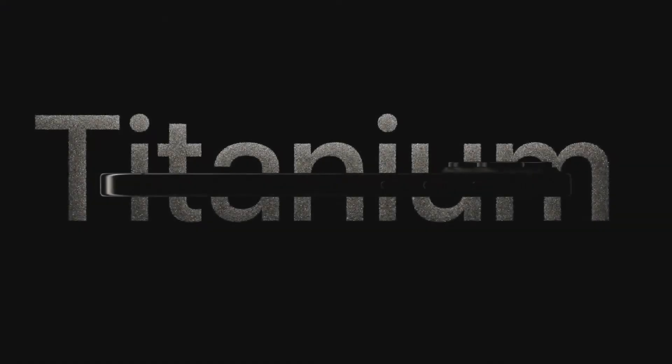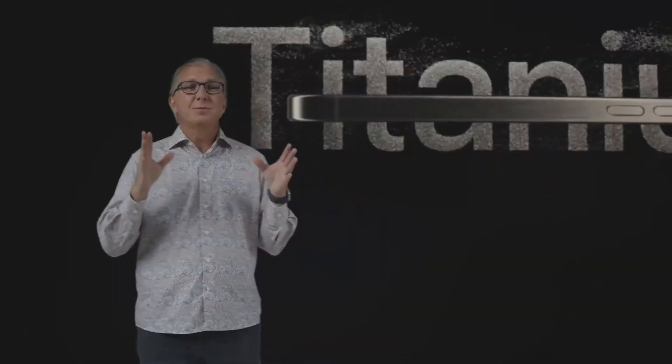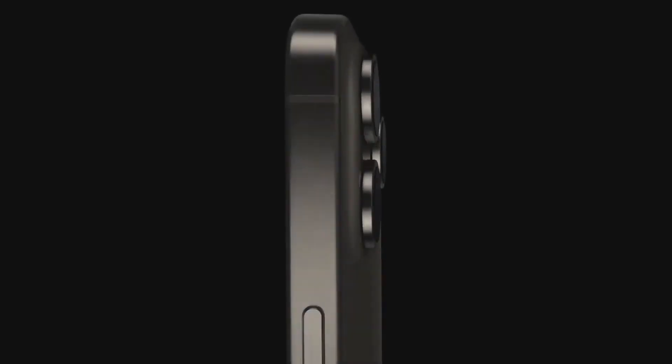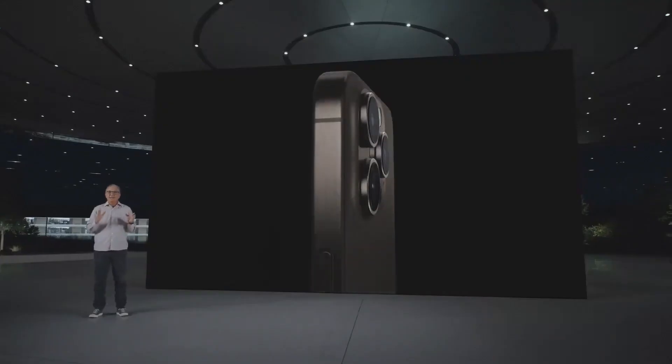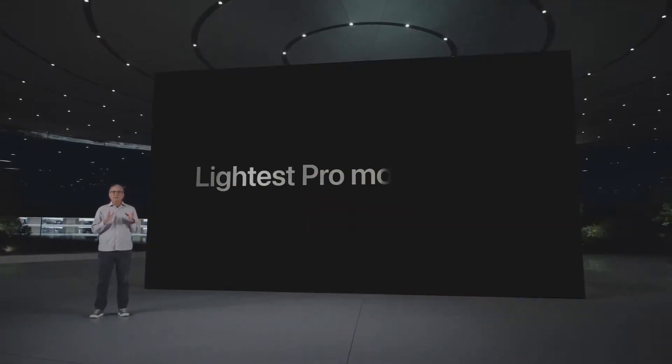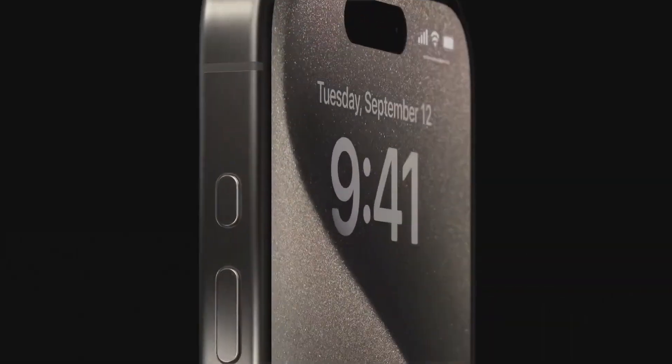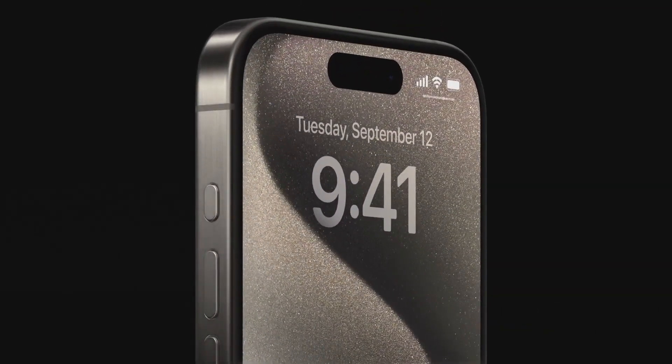The next generation Pro pushes each of these further in ways only Apple can. We are thrilled to introduce our astonishing new titanium design — this is the most premium material we've ever used in an iPhone enclosure. Titanium is incredibly strong and durable, yet at the same time it is much lighter, making these our lightest Pro models ever. From the very first iPhone, we've had the Ring Silent Switch, a quick and easy way to mute iPhone sounds. So with iPhone 15 Pro, we are reinventing the experience with a customizable action button.